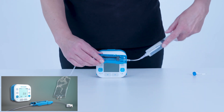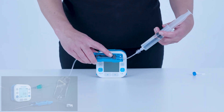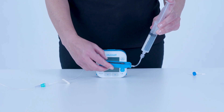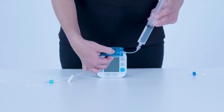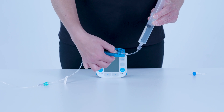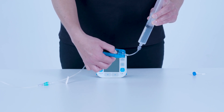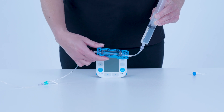When using an infusion bag, press and hold the valve to allow the infusion fluid to fill the line. Release the valve when all air is displaced and fluid has reached the end of the set. Close all clamps on the line.